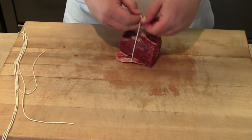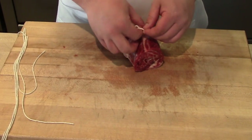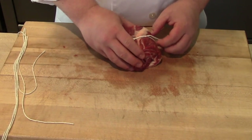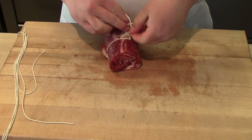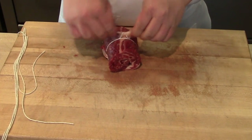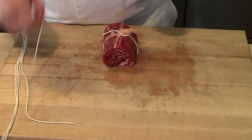Using the butcher's twine, I'm going to do a double loop and that's going to help to cinch the knot down. So one, two loops and tie — that's going to cinch it — and I can go back and loop it one more time to finish my knot, and that's known as a butcher's knot. Anytime you're trying to tie a piece of meat together, using that double loop is important.